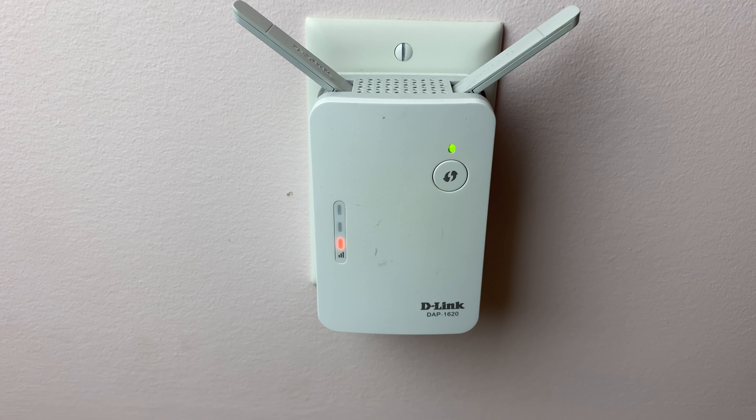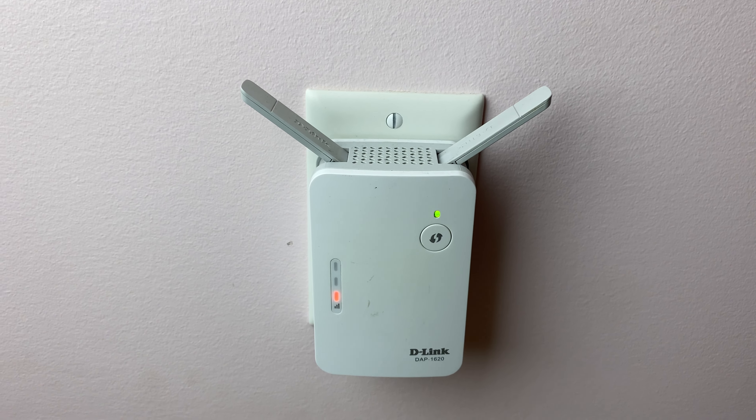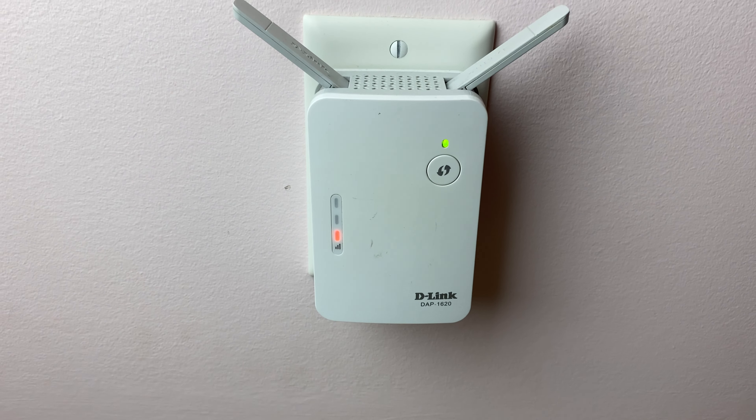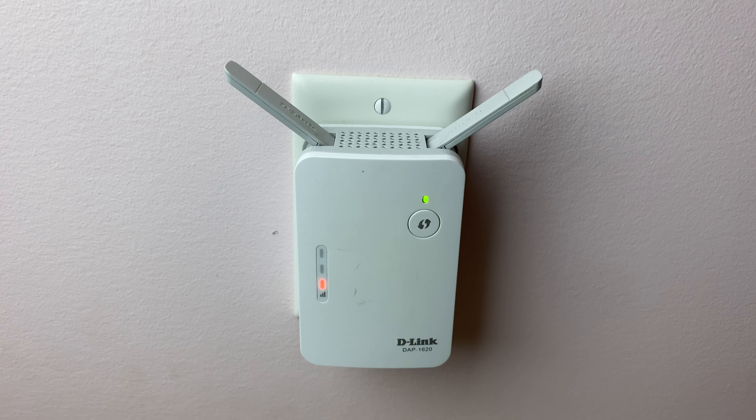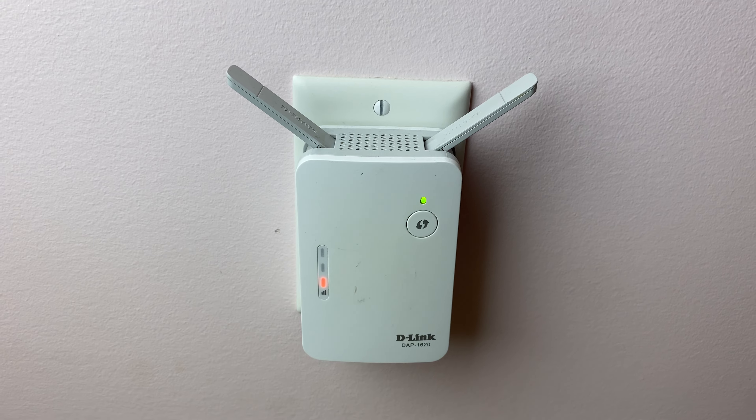Hey, this is Daniel, and in this video I am reviewing the D-Link DAP1620 Wi-Fi extender. My family and I love this Wi-Fi extender because it gets to those dead spots in our home and gives all our devices the signal it needs to connect to the internet.